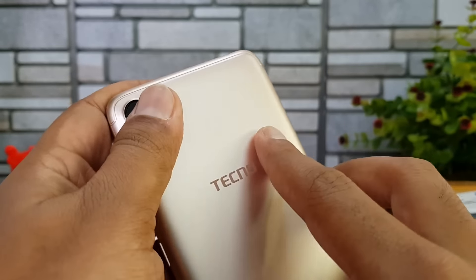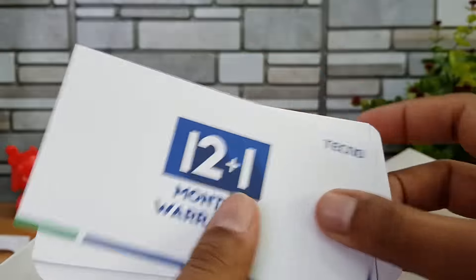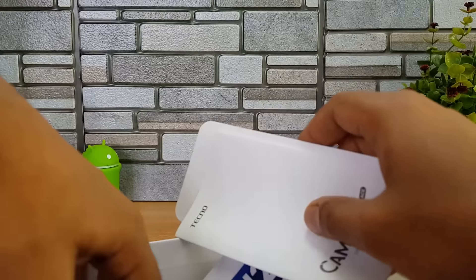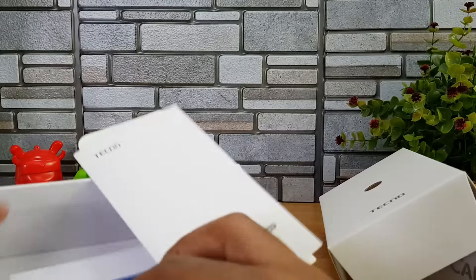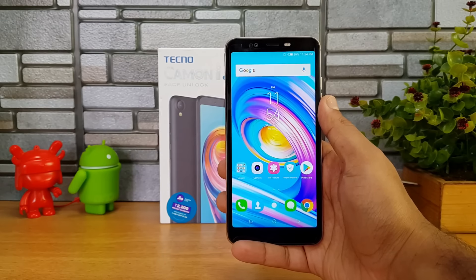That's the Tecno Camon i Ace. Let's boot the device and see what else comes inside the box. It comes with a 12-plus-one warranty. The Camon i manual is included. You also get a Tecno-branded charger — 5 volt, 1.2 ampere — a standard cable, and a SIM ejector pin included in the box.